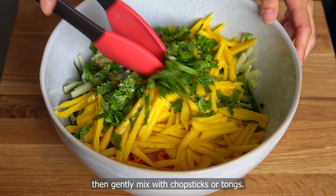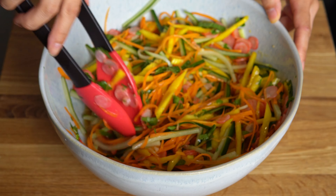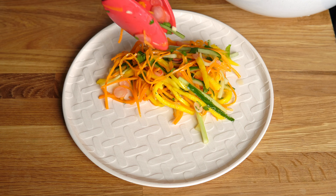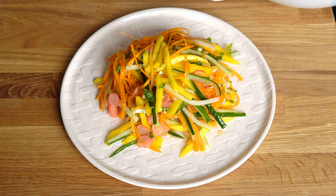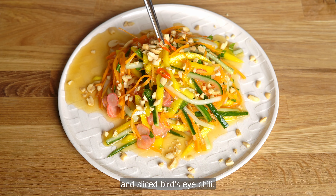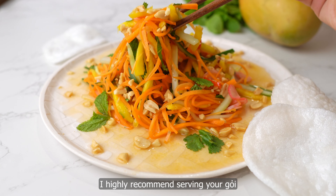To a large mixing bowl, add the carrots and radish, cucumber, mango, minced garlic, and herbs. Pour in the sauce, then gently mix with chopsticks or tongs. Look at all those beautiful colors. Add your gòi to a plate, spoon some sauce over the top, top with some crushed peanuts, and garnish with the reserved herb leaves and sliced bird's eye chili.